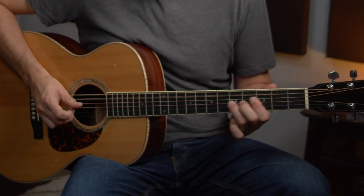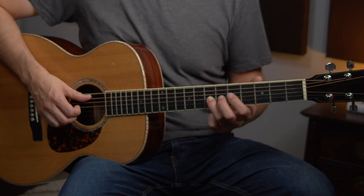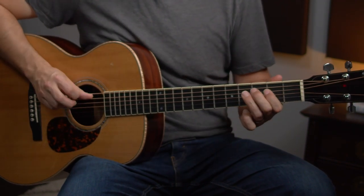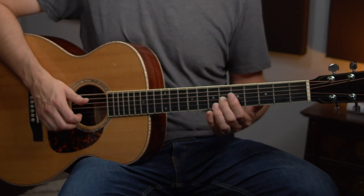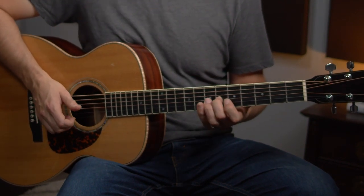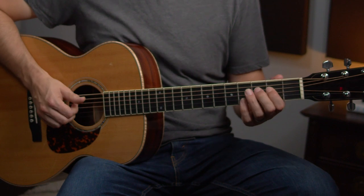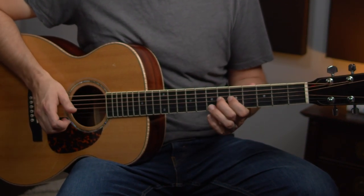And case in point is bar two — it's much the same as bar one. All we're going to do is come up to the seventh fret. That's what we do the first time around. But the second time around, we don't go back to the A — we let that C sharp hang. Sounds really good. So those two definitely fit together and they kind of complete a little bit of a musical thought.